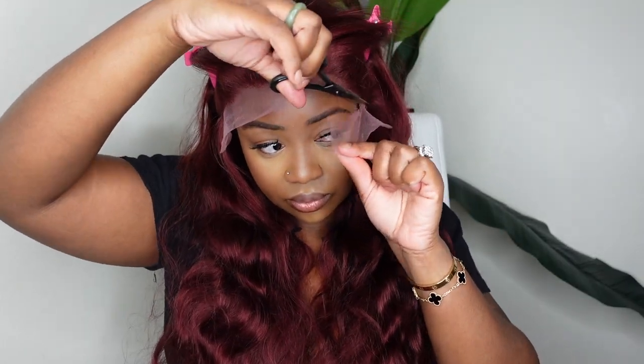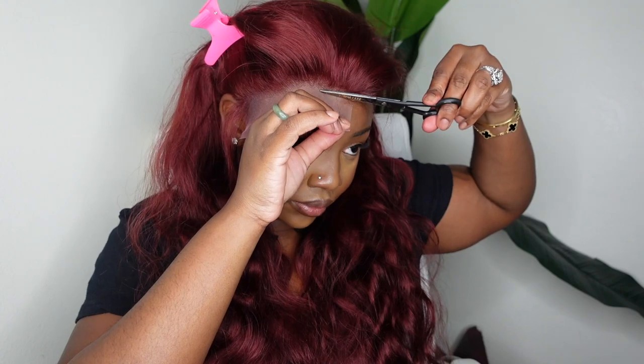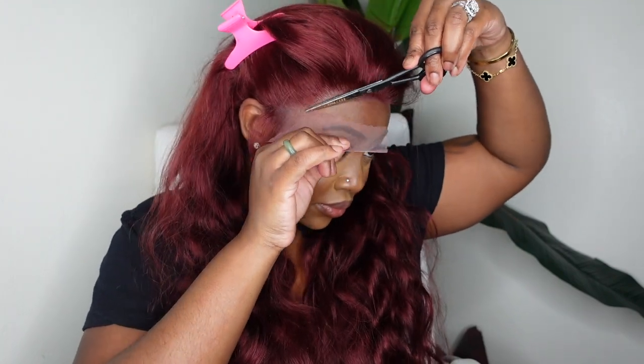This step is simple and easy, but if you are struggling with it I highly recommend taking the wig off, placing it on a mannequin head, and cutting it off with a little bit more help — because you'll be able to see the entire wig and take breaks. Once the lace is cut off I'm going to go ahead and bond her down.